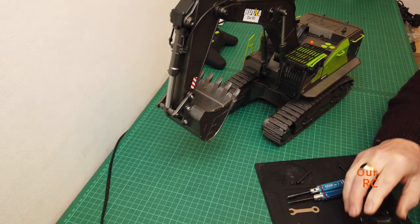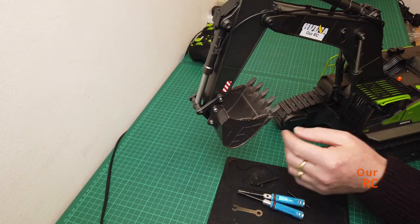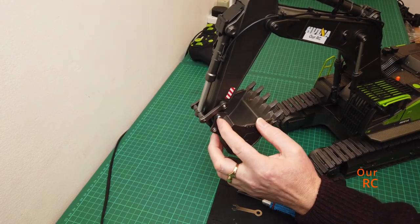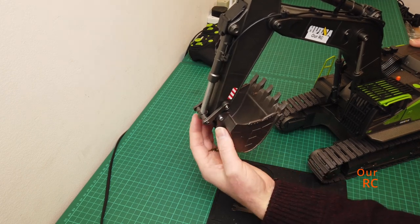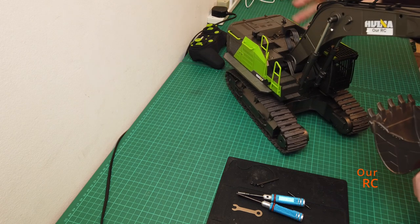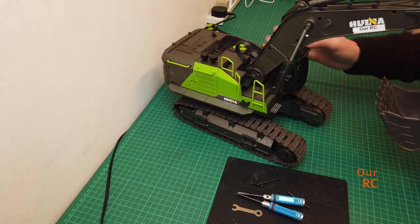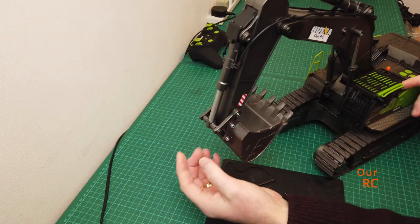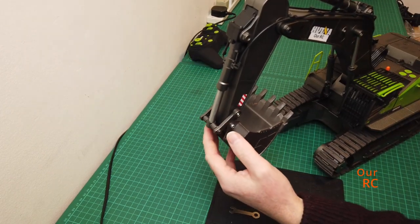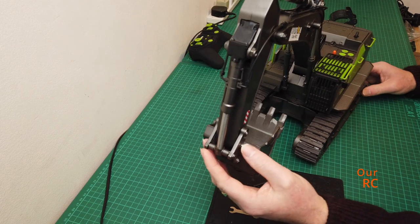What we have here is just a threaded bolt going through that part, and I think it's a screw either side. There's another nut on that side, so I guess you just release them and the bucket should come off, and the grappler should go on in a similar way. We'll see.